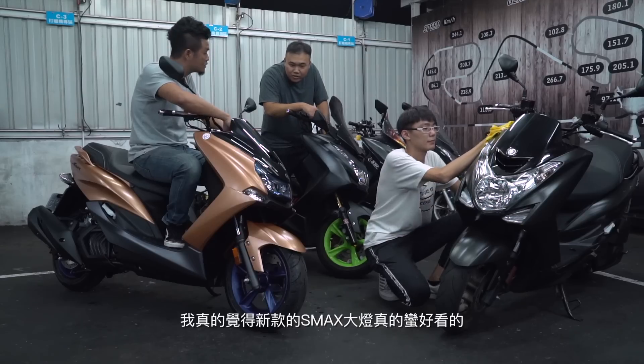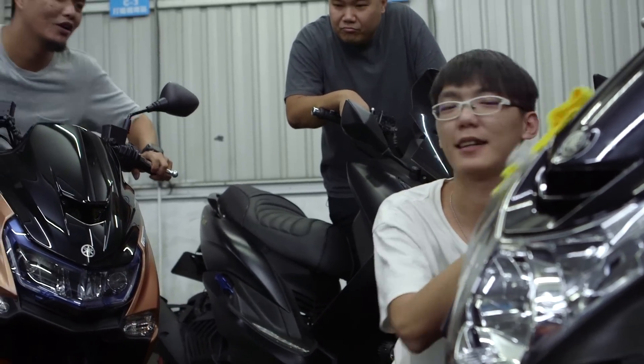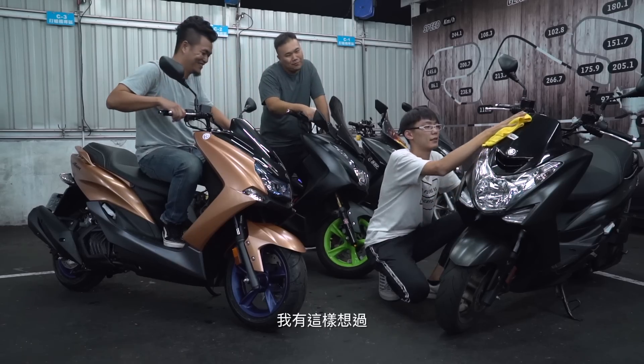I really think the new X-Max is pretty good. I think the ABS is pretty important — that's right. I've never thought about it that way before.